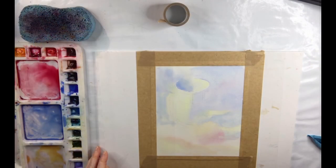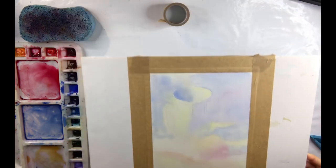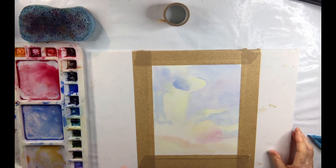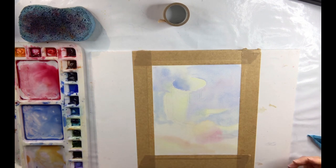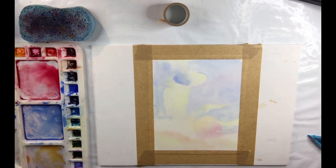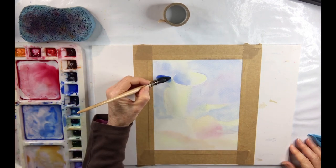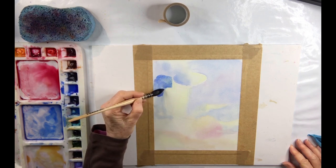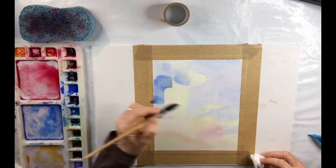Our first layer is dry. As you can see we now have a nice underpainting. From here I'm going to paint the mid values, so I'm going to leave these light areas and not paint over them again, and paint on in the other areas. So this is my second layer of painting — I'm establishing the mid tones, which are the areas between the light and the dark areas.